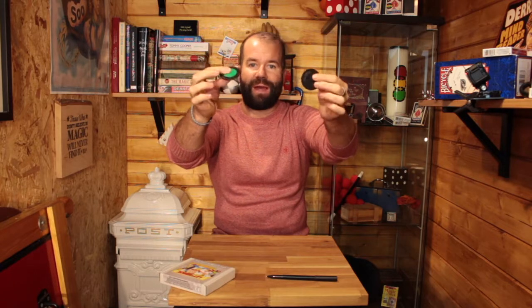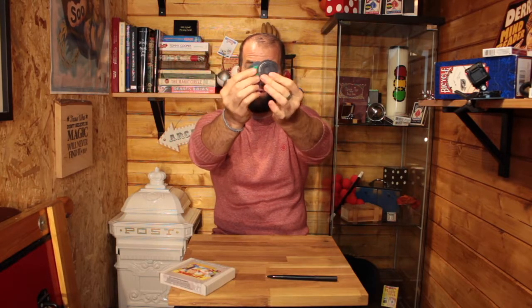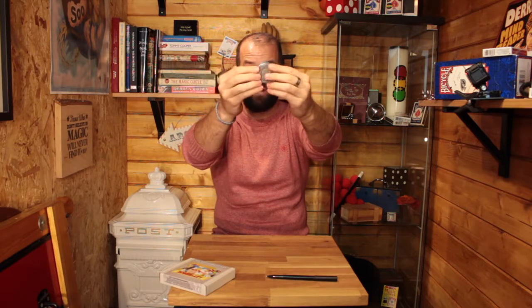Stand-up version of the colour changing poker chips. I've got a green one and a blue one. I want to place the blue one in front of the green one like this, and as I go in front just like that and snap my fingers — when I remove that, you'll see it changes colour to become orange.